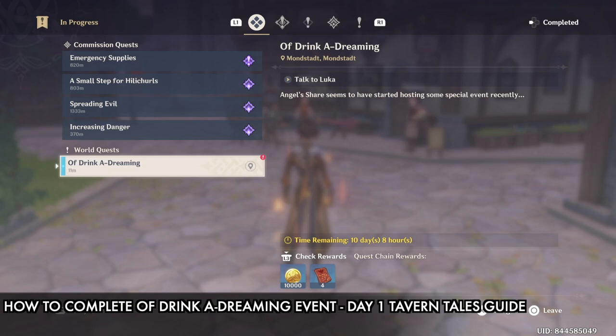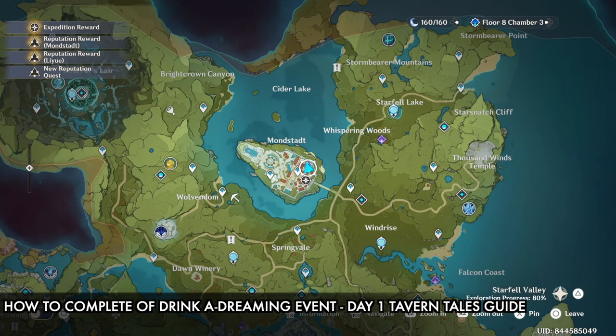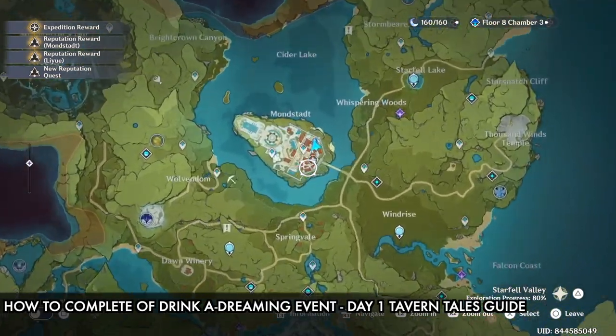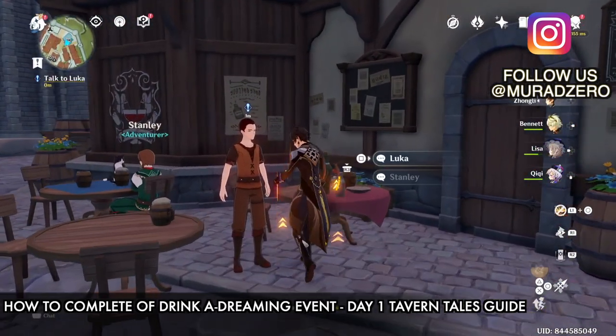Hi guys, this is SD, welcome back to our channel. Today I will show you the new Genshin Impact event — the Drink a Dreaming event, day one, the Tavern Tales — and I'll show you how to complete this event. This is the first phase. Anyway, before we start, check out this one-minute product review.